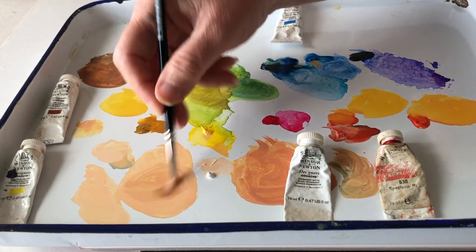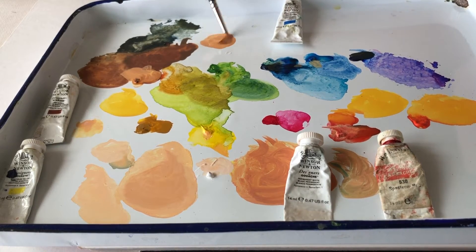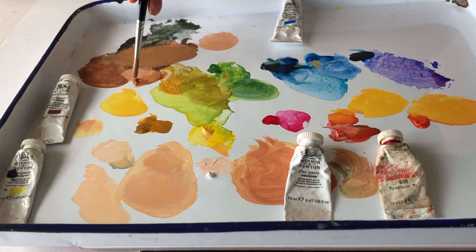Now if you want darker tones, you can add some of the burnt sienna. You can add some of the lighter tones into burnt sienna to get a nice darker tone, and then depending on how dark you need it, you can add some black that you've already mixed and darken it that way, so you can get some pretty dark tones.